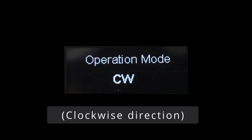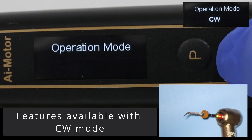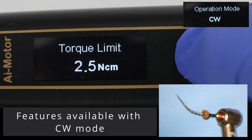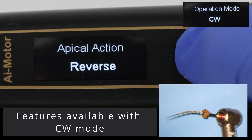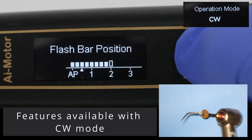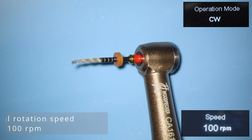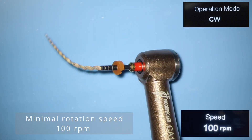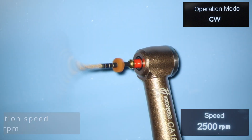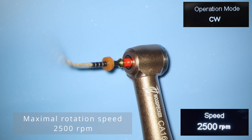The next operational mode is CW, or clockwise rotation. This mode has the most customizable options compared to all the others, and this video will demonstrate the majority of the capability of this handpiece in this mode. You can set the rotation — the minimum is 100 RPM and the maximum is 2500 RPM, which is pretty quick.